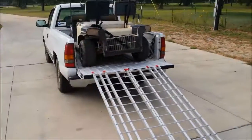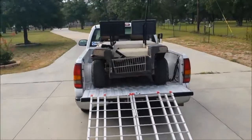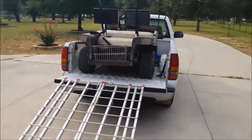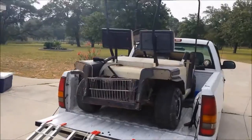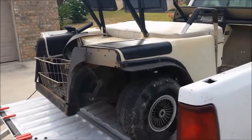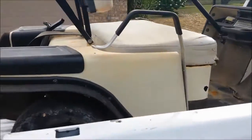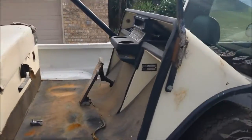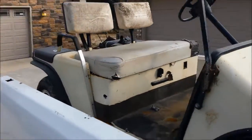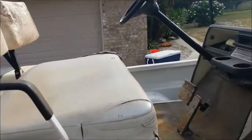Just got a golf cart off Craigslist — traded it for a go-kart, which you can see in another video. What we're going to do is make it into — it's an '86 EZ-GO — and we're going to make it into a gas-powered golf cart. Right now it's got electric on it, you can kind of see it here.